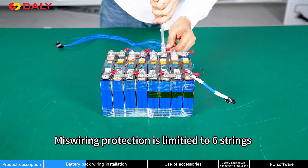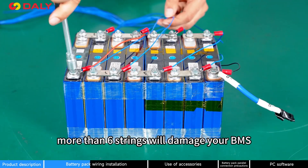Miswiring protection is limited to 6-string. More than 6-string will damage your BMS.